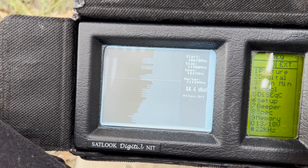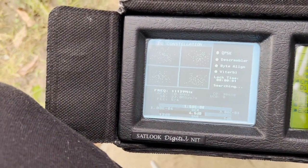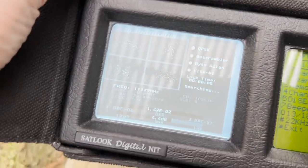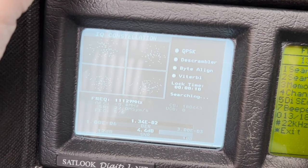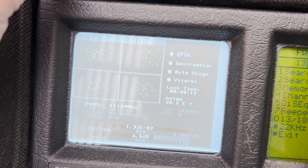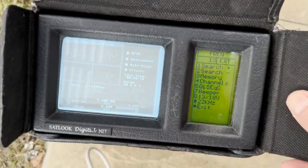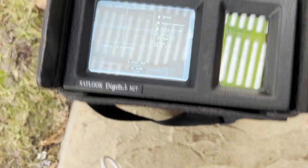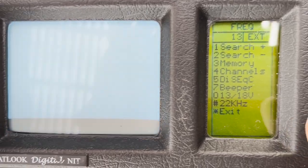There's a little keypad on the side, and it does a search scan. It shows you what it's finding — Astra 28.2°E. Then we can have a look at other options. Let's push the channels button and see if it can tell me what channels are available here.